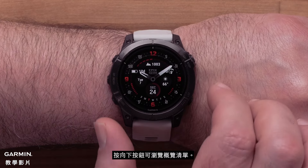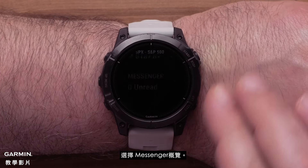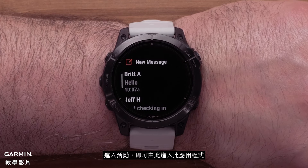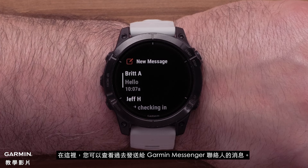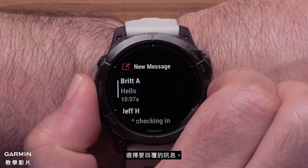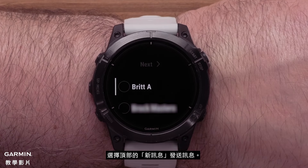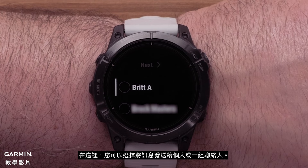From the watch face, press the down button to scroll through the glances and select the Messenger glance. If you added the app to your activities list, open your activities to access it. Here you can view your past messages to your Garmin Messenger contacts. Select a message to reply, or select New Message at the top to send a message. Here you can choose to send the message to an individual or a group of your contacts.